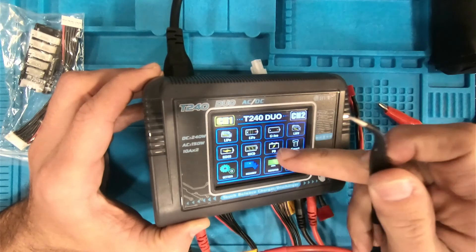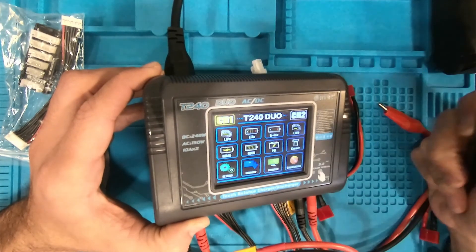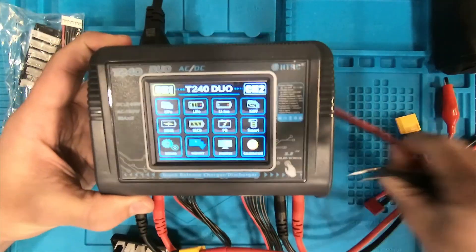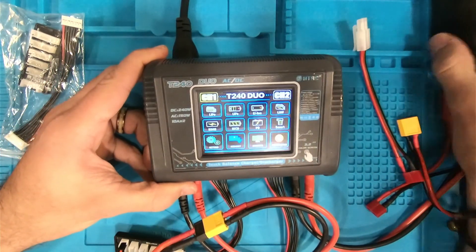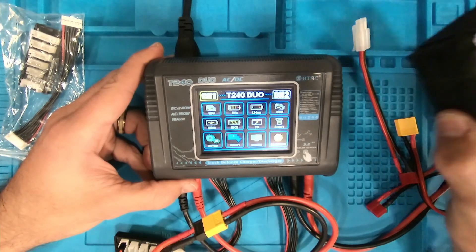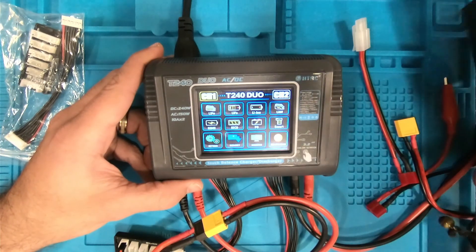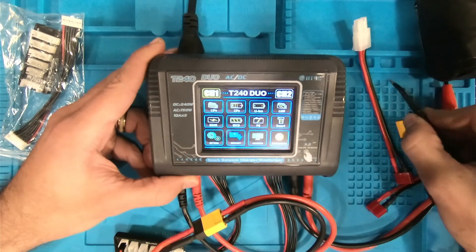You can also take the alligator clips and actually charge up regular old lead acid batteries. That's pretty much it — this is a really straightforward charger. I've put about 50 packs through it so far, including lithium ion ones. Some of the cheap chargers I've found actually fry themselves when they start charging lithium ions. I've had it happen twice now, on regular old one amp settings. If you guys know why, let me know in the comments.